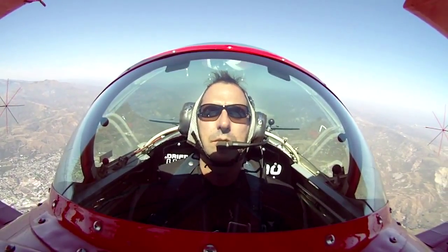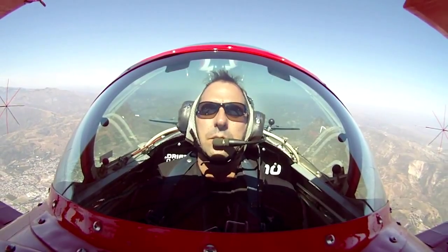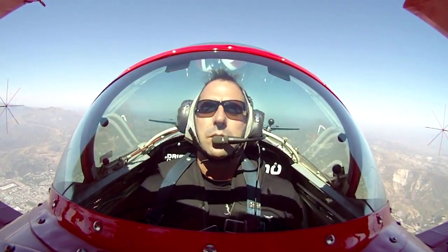The hammerhead is where we go straight up, just going up until we run out of speed, and then I'm going to kick the rudder in and we pivot straight down. So when we first pull up, I'll have you squeeze your stomach and look left, but once we're going up I'll tell you to relax and look over the nose. Let me get a little bit of airspeed here.